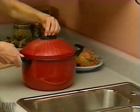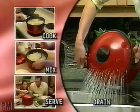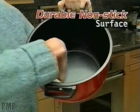Pasta Pro is ideal for boiling corn on the cob, fresh-boiled lobster. You can even cook, drain, mix, and serve mashed potatoes all in one saucepan. And with a durable non-stick surface, clean up's a breeze.